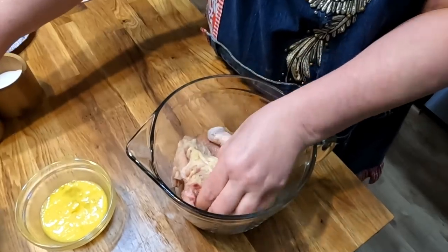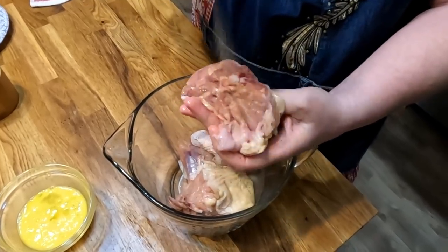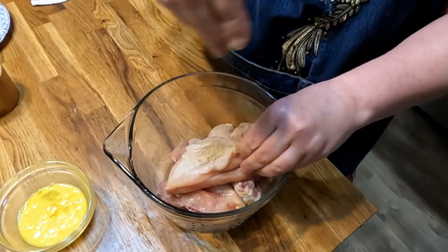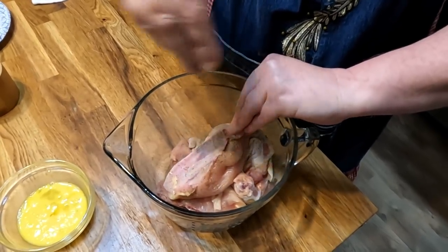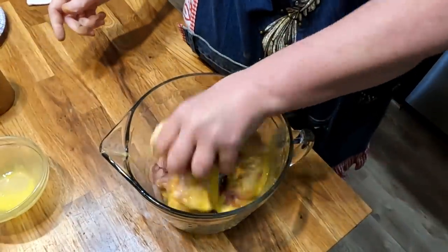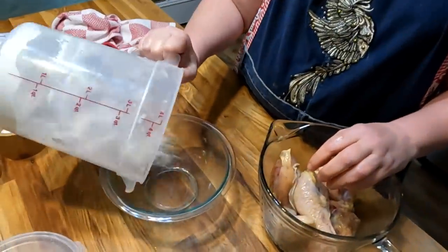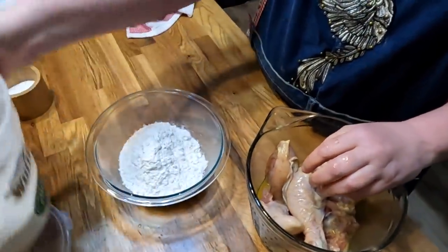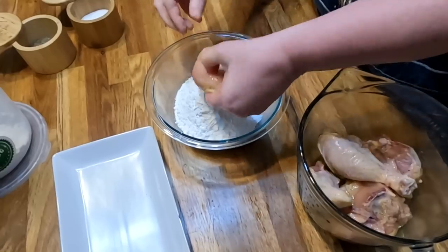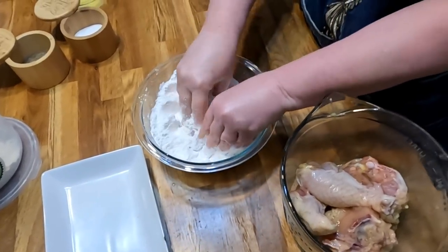No paprika or anything like that — just salt and pepper. That egg's not going to wash the seasoning off; a lot of people think it does and it doesn't. I like to put the egg directly on the chicken, not in the flour. Now we're going to put on some self-rising flour — we use self-rising because it's crunchier. It's good for it to sit just a minute while your grease melts before you drop it.